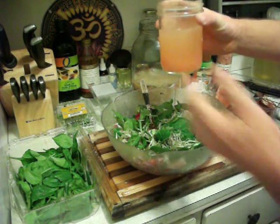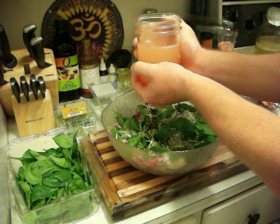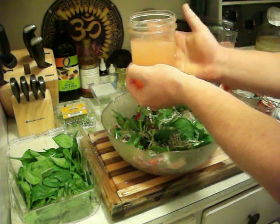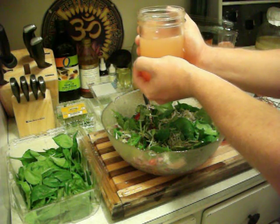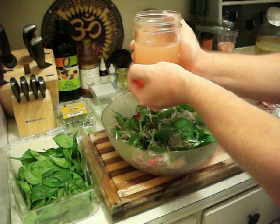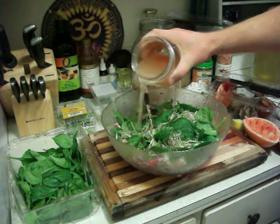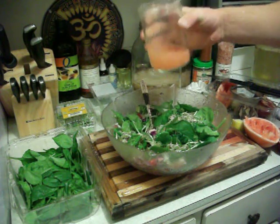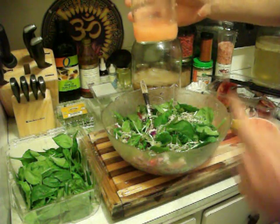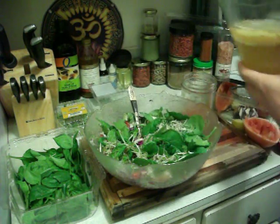Before you put your dressing on, hold it and put some loving thoughts into it — bless your food, structure the water with your DNA, and put your consciousness toward eventually evolving into the triple helix DNA and beyond. No limits. Then put that dressing on the salad like that, and maybe save a little bit and drink it as well, adding some structured water with more of this kombucha drink.